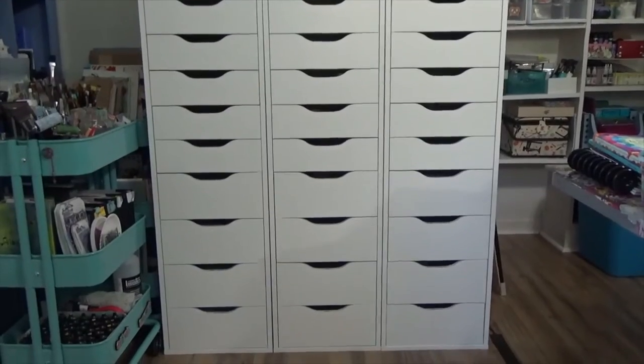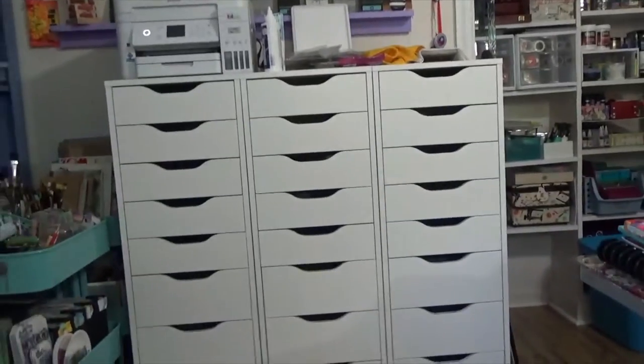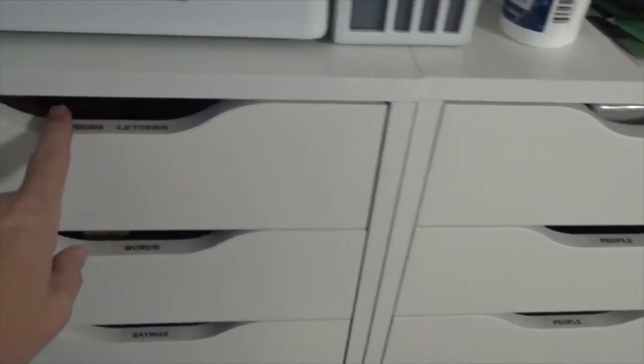If any of you ask any of my friends, I'm a stampaholic. I love my stamps. I wanted to show you how I organize them. If you look at the front of these, you don't see anything — no labels, no nothing. However, what I decided to do is put those labels on this little part of the drawer here. So if you look down, they're actually all labeled, so I know what's in my stamps.